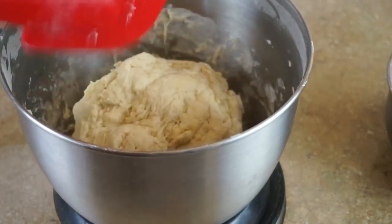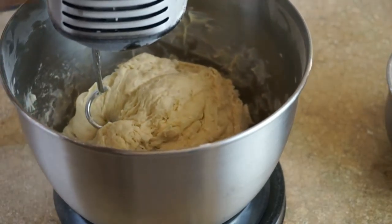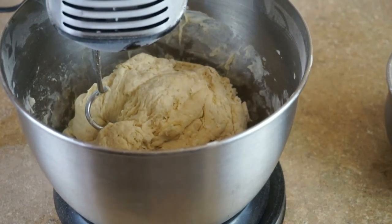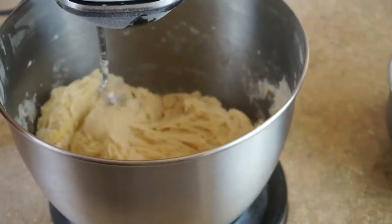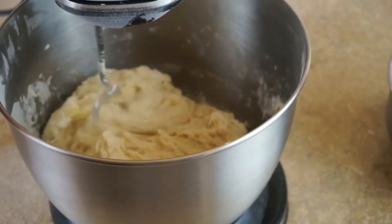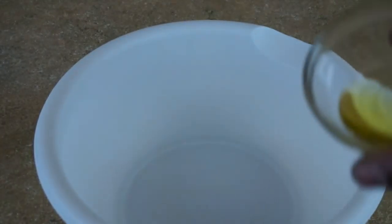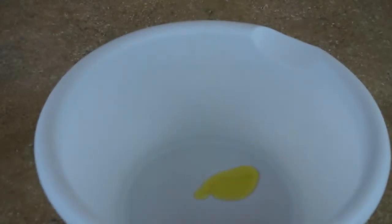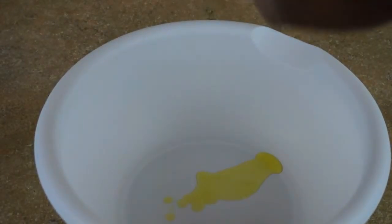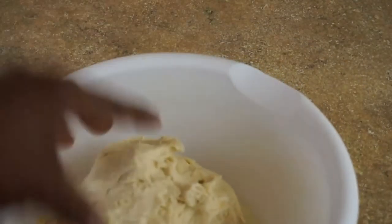I'm gonna start adding the flour — I have four and a half cups of flour total, but I'm not going to add it all at once. I'll add a little bit to start, then I'm gonna add my teaspoon of kosher salt and four tablespoons of butter. Now I'm gonna dump the rest of the flour in and start my mixer on low. I did have to stop the mixer to knock the sides down a little bit, but then I got right back to mixing.